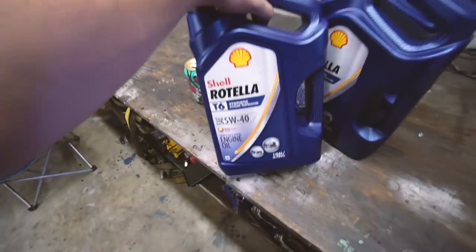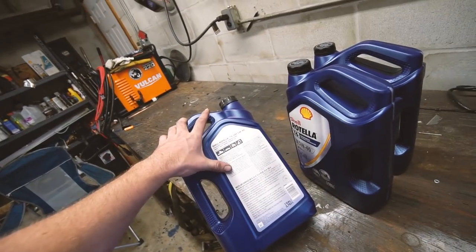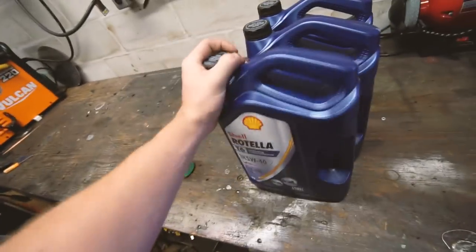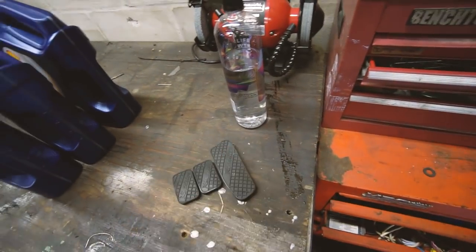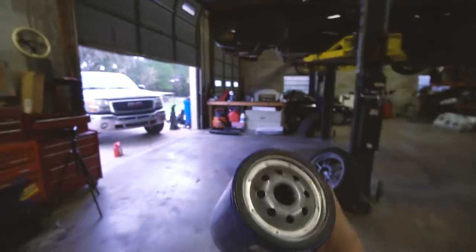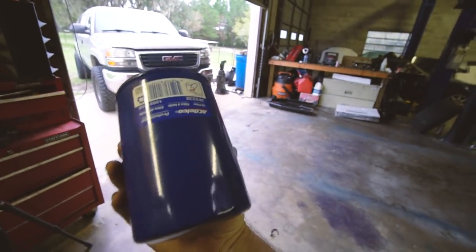I got some Rotella T6 synthetic. I want synthetic just because it says it's suitable for placement of 15W-50 mineral and synthetic base. It calls for 15W-40, but 5W-40 synthetic is supposed to be suitable. I just wanted to go with synthetic to try to take care of my truck. I just bought an AC Delco filter off Amazon — apparently these have like a drain-back valve or a low-pressure bypass valve for cold starts. There's something specific about this filter that needs to be right, so I want AC Delco, which most of you know is GM's OEM brand basically.